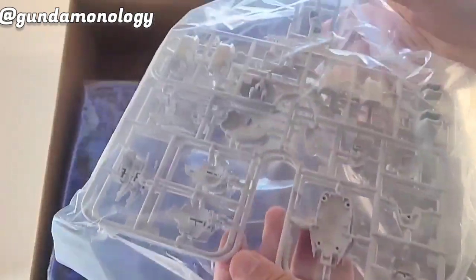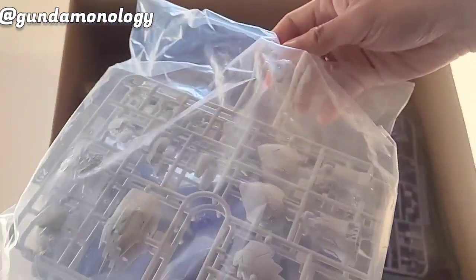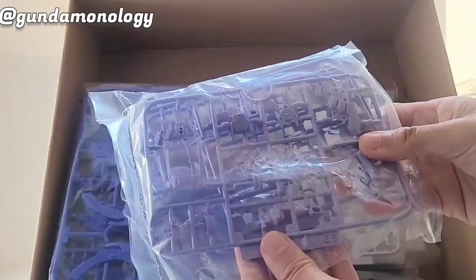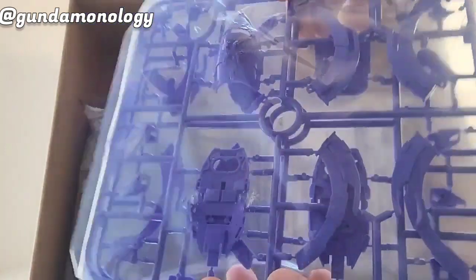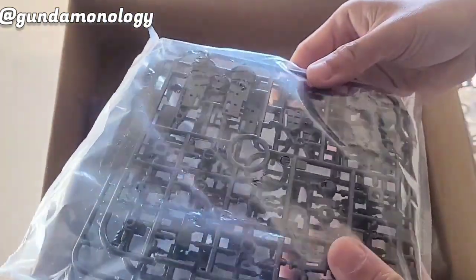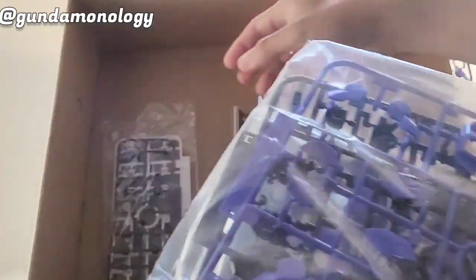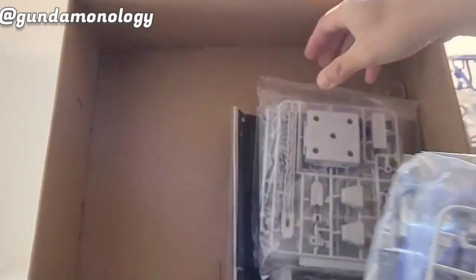Sometimes these third-party kits may need some fitment adjustment — they may have fitment issues. But if you are an experienced builder or have MG or RG building experience, that will definitely help. Here are the light blue and purple runners. The colors with Supernova are also very nice so you don't really need to paint them. I like the Supernova range, though sometimes building can be tricky — I did have some fitment issues with the Wing and Deathscythe kits, like tight fitment.